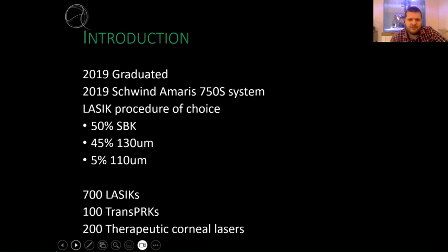I'm relatively new compared to some very senior surgeons, and I'm essentially speaking about four years of my refractive experience with the microkeratome - what I've learned and what that journey has been like. My best guess is that I do about 50% SPK heads, 45% 130 micron, and about 5% 110 micron.